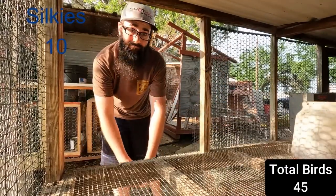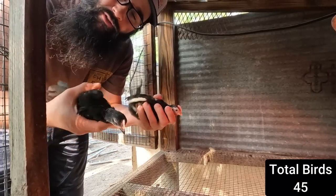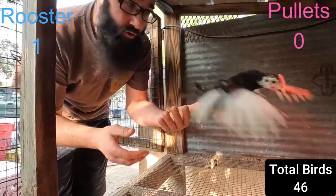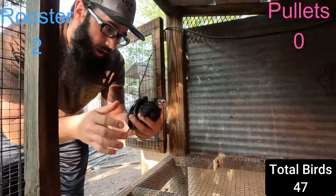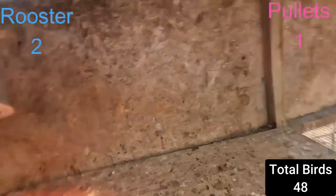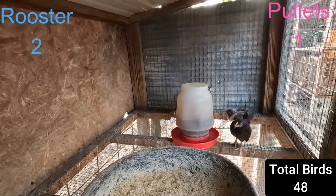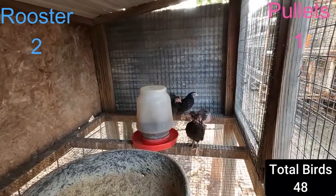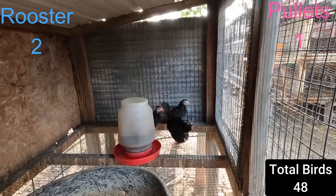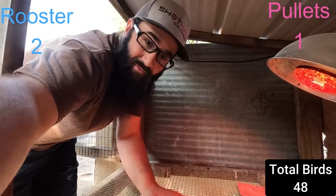The Serama up in the pigeon loft hatched out a few chicks and they're in here with the Old English. There are two roosters and one pullet - probably sell those. They're pretty easy to tell apart from the others by how upright they hold their tail. Look how the little hen has her tail straight up in the air - very proud little chicken. They're one of the smallest breeds in the world; they're kind of fun.